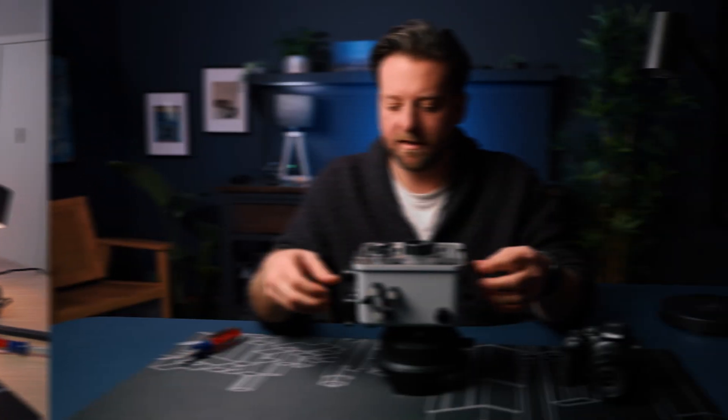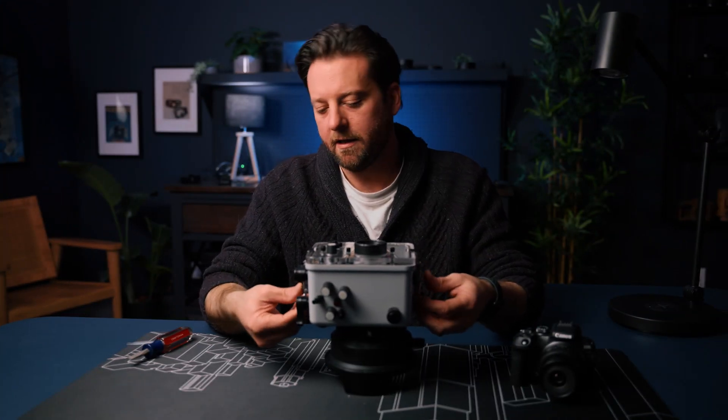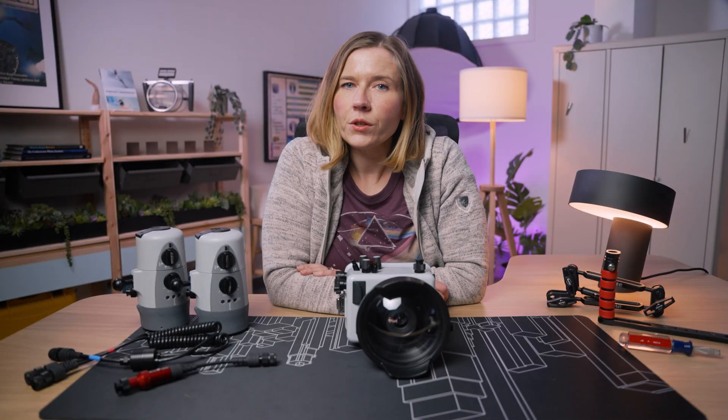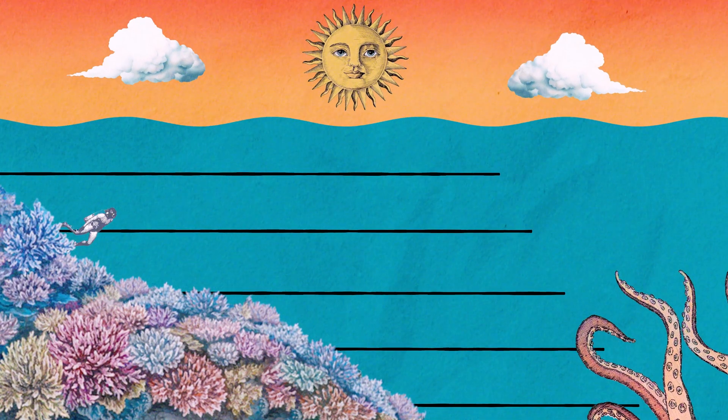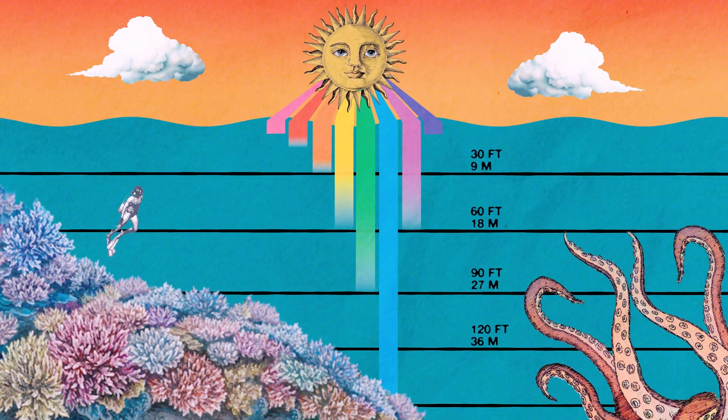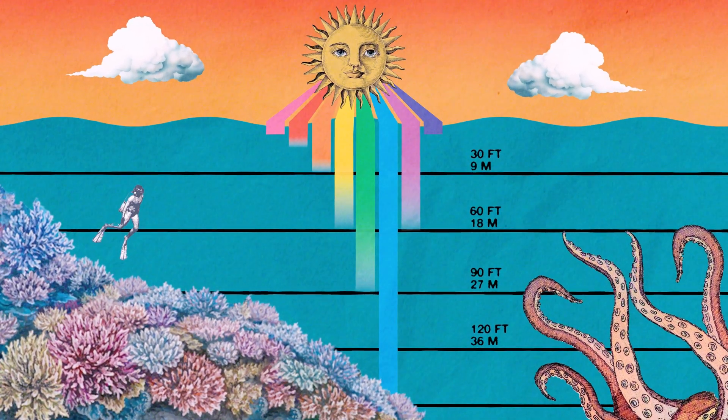Hey everyone, John showed you earlier how to set up your housing for the Canon EOS R10, and I want to show you how to put strobes on the housing. Because as you know from my previous videos, strobes are very important underwater to add that color and clarity that you are not going to get otherwise.